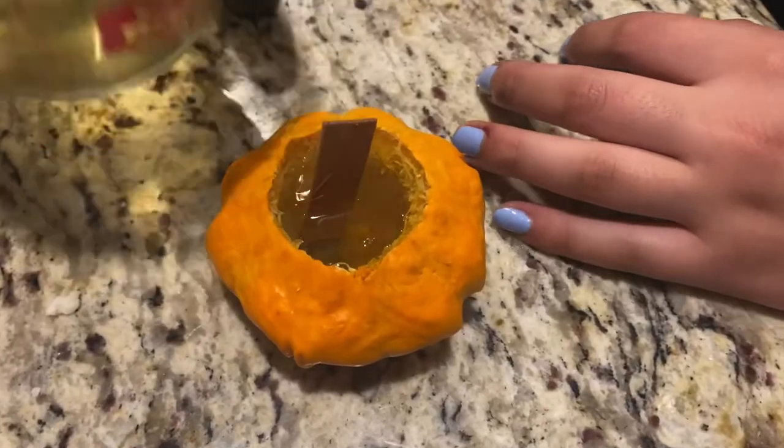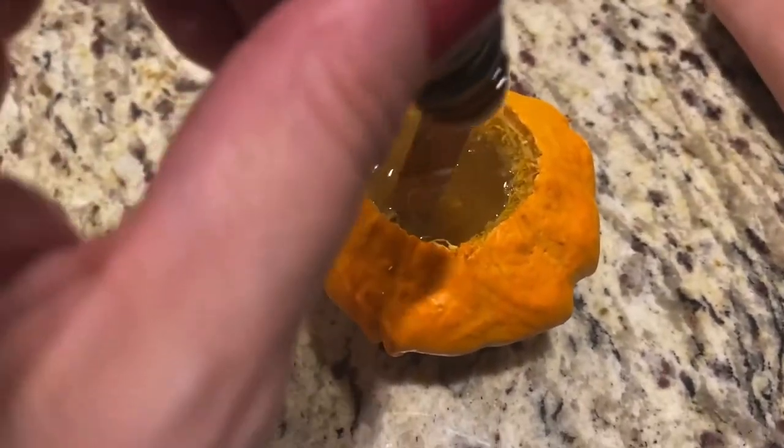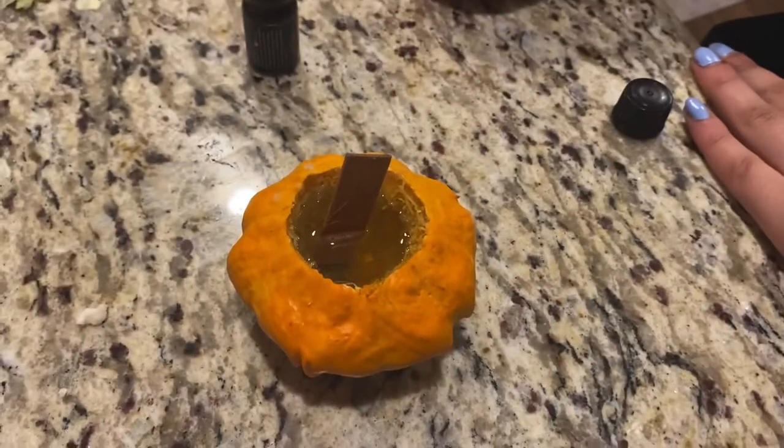That's weird looking. Can you pour some more in mine? So we're putting in some patchouli. Let me put this down so I can put the rest of that in.